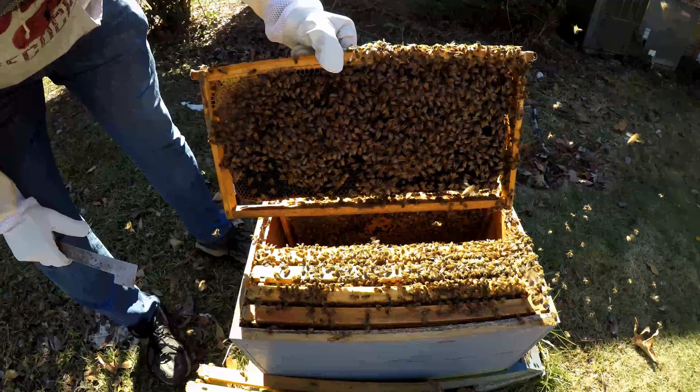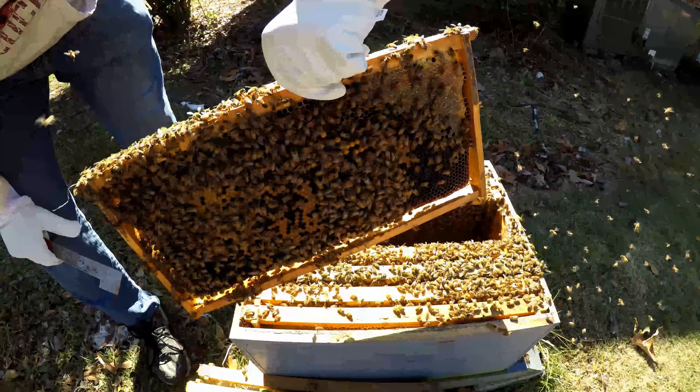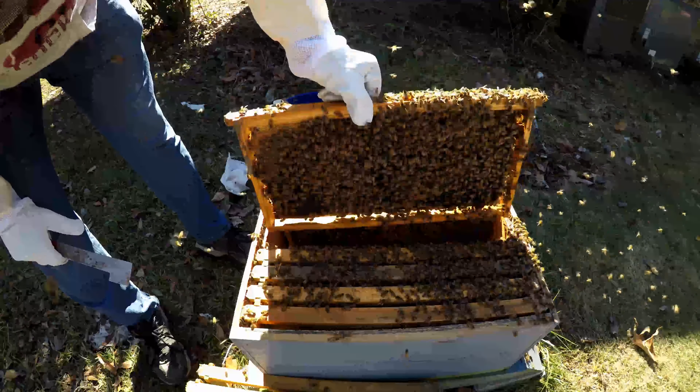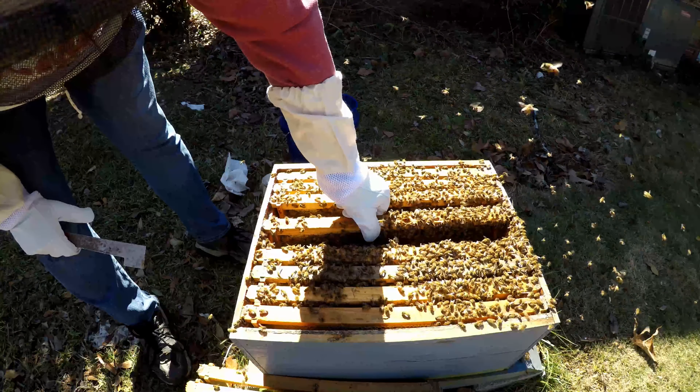Bunch of brood — this colony has brood, probably about five, six, seven frames of brood that I can see, looking down at the other one. Both sides — drones and drone brood emerging.